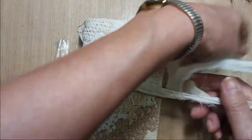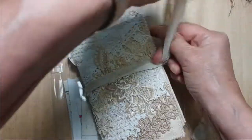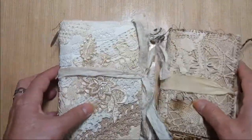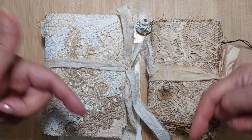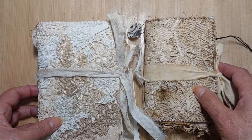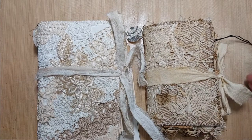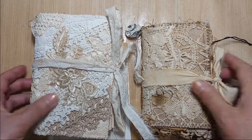Both of these journals are for sale. If they are still available when you view this video, the purchase information will be down below in the description box — you'll need to send me an email. I will offer the larger one as soon as I get it finished, hopefully later on this week if not next week. That's all I have for now — bye!